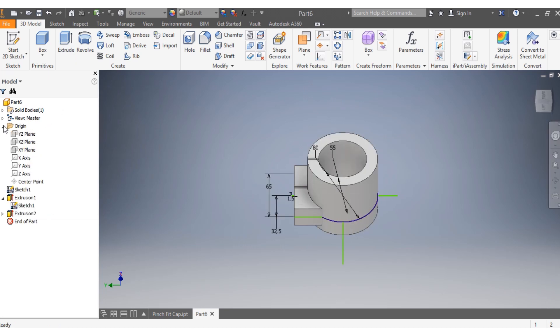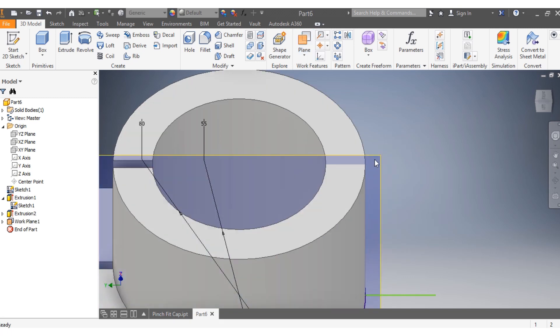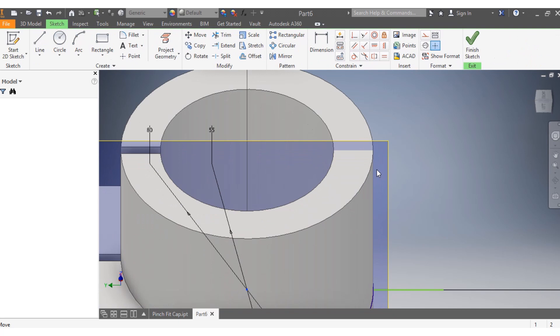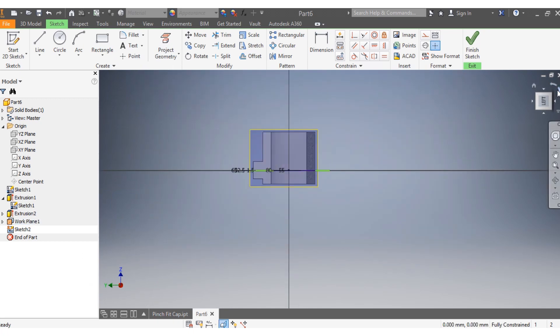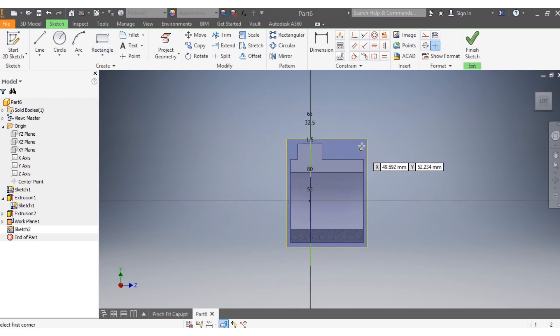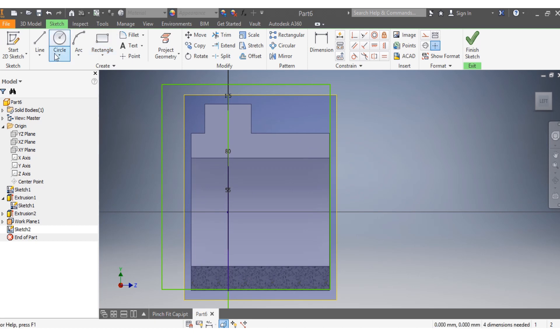Now change the drawing plane to the XY plane, set it to zero by zero, and click OK. Create a new sketch, apply slice graphics, and start drawing a rectangle on this new plane.